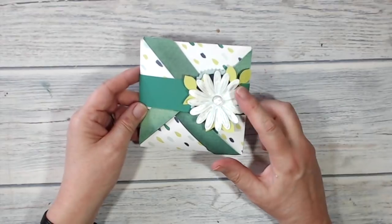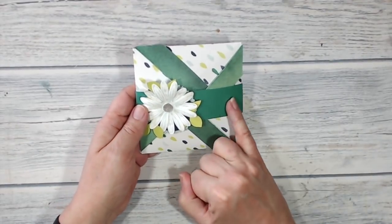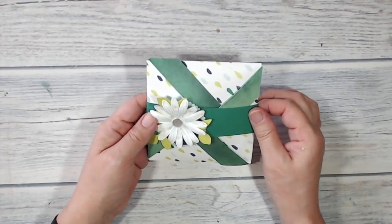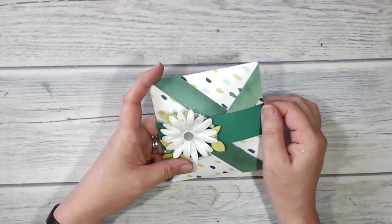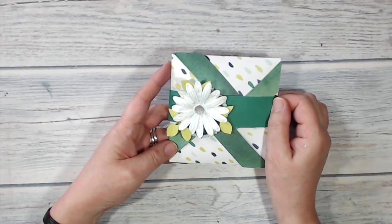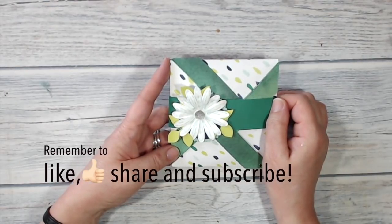There it is, finished! I can either present it with the daisy on the right-hand side or turn it around and have the daisy on the left. Although I've left this side blank, there's space where you could stamp a greeting on a little bit of Whisper White and tuck it in — something like 'just to say' or 'have a drink on me.' That is it for today. Thank you very much for staying with me — I'd love it if you came back, I'll be posting more very soon. Bye-bye!